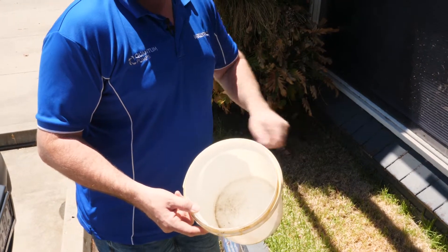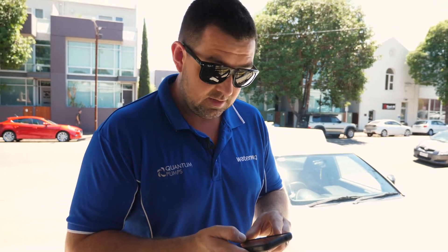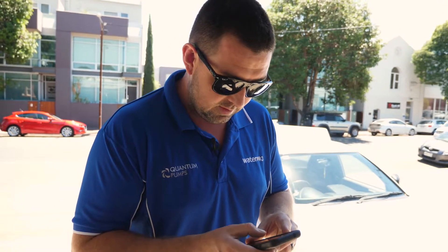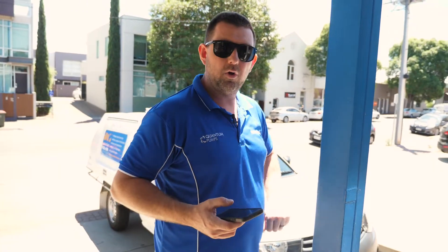You want to turn the water source on all the way, shove the bucket underneath, and then time it. You don't need to use a phone for this — you could use an analog watch, just a device that measures time. What we're going to do is get the tap all the way open, shove the bucket under there, and time how long it takes to fill up.